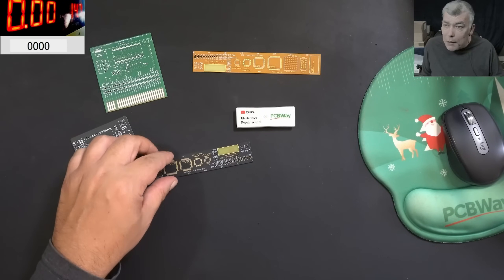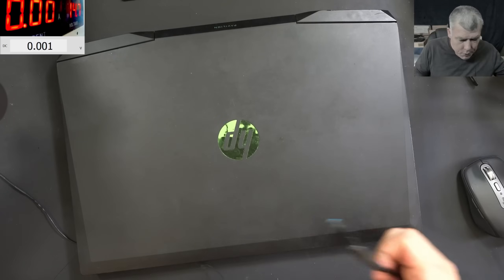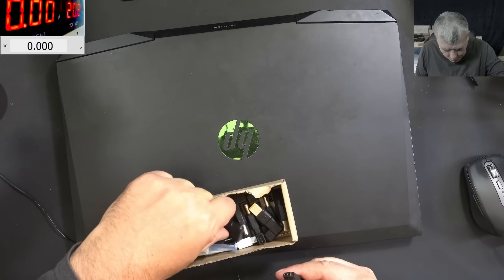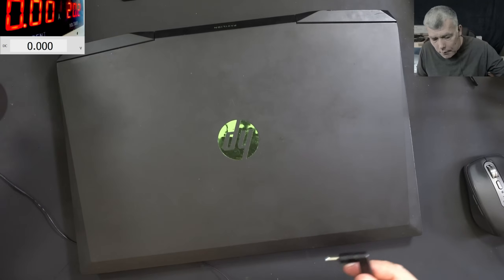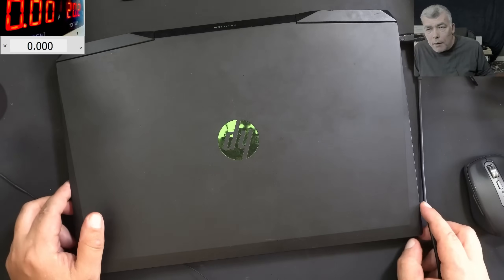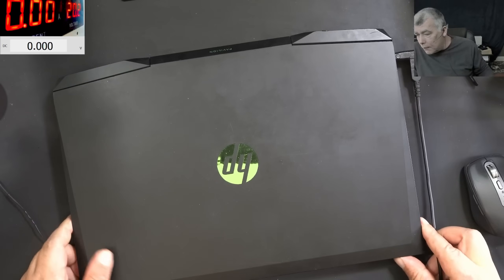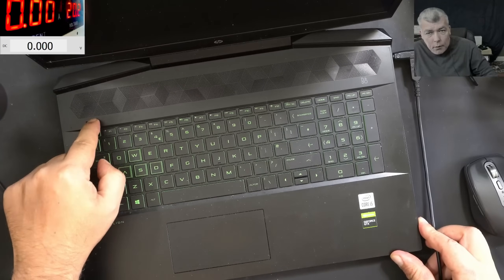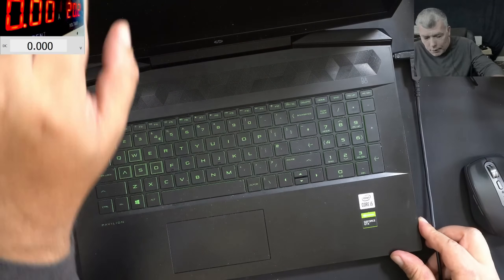Now let's go back to our repair. Setting up the voltage to 19 volts and using the HP blue pin. Plugging in the charger — the laptop is taking no current at all. Nothing. Pressing the power button — nothing, absolutely nothing.